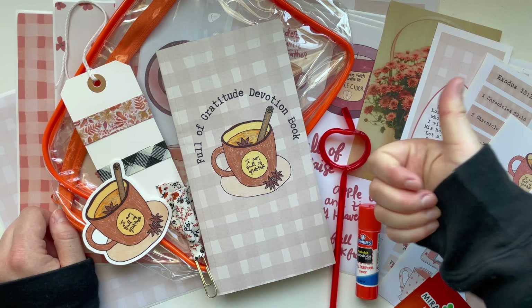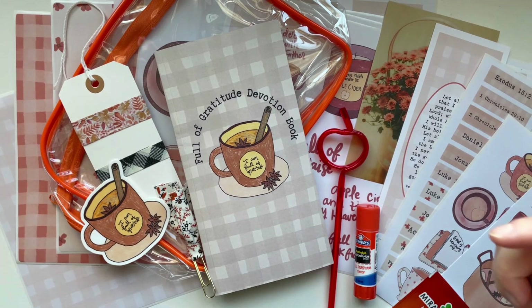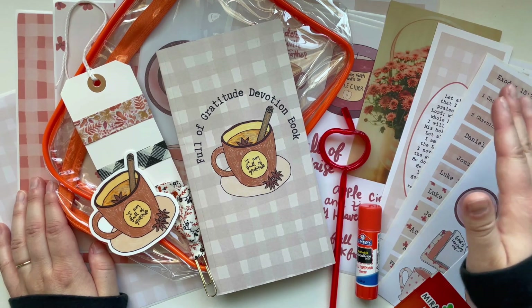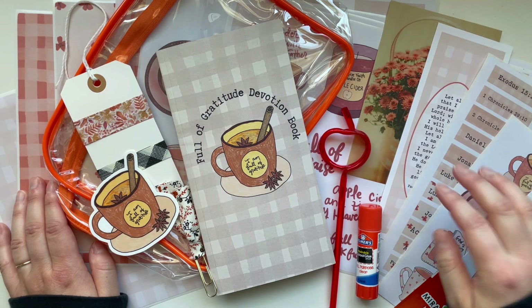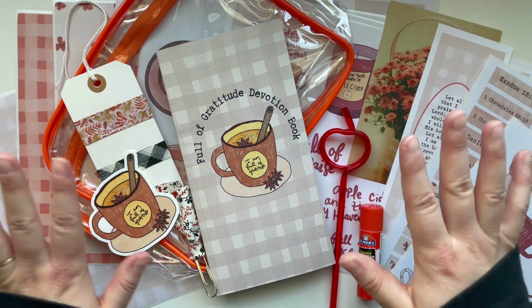Be sure to give this video a big thumbs up and comment below if you're excited. Don't forget to hit the subscribe button and the bell notification so you don't miss any Creative Faith videos. I'll be doing lots of process videos this fall, so it will be a very special season. I will see you in the next Creative Faith video — bye friend!